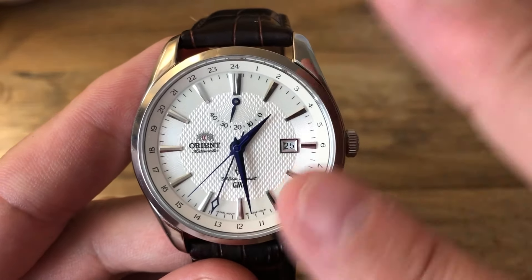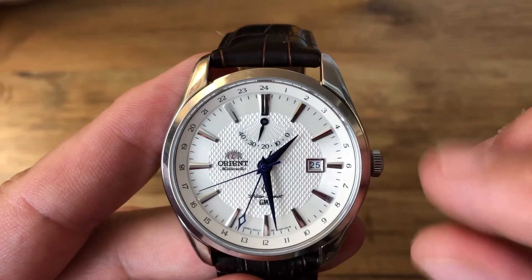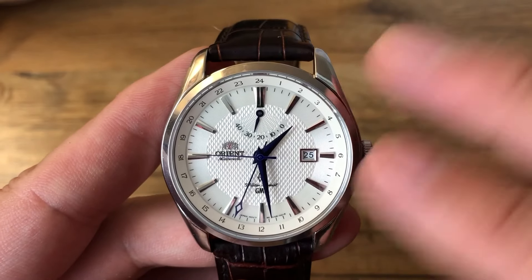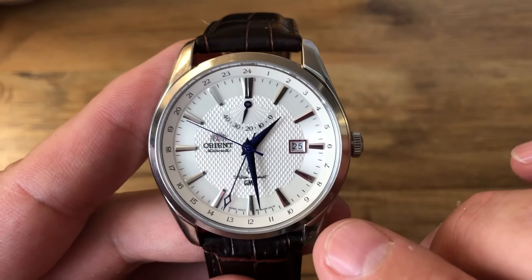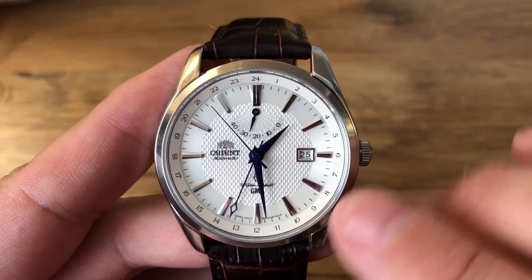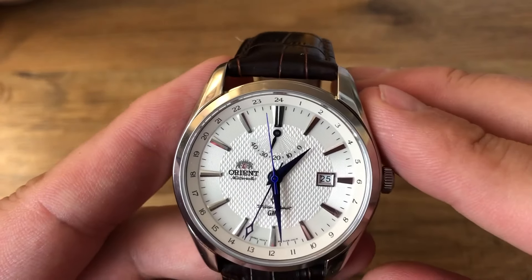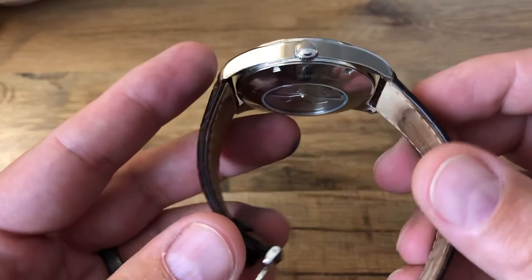It's a great timekeeper as well. As I use this one, I'm noticing I'm gaining about a second or two a day — nothing I've verified with a timing machine, but it's really close. About 30 seconds a month, which is pretty accurate for a mechanical movement in my opinion.